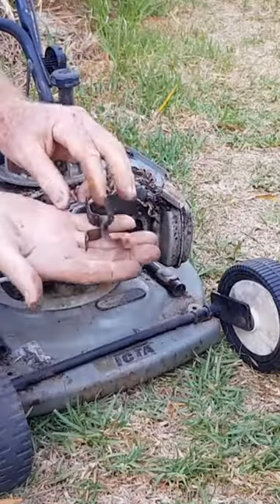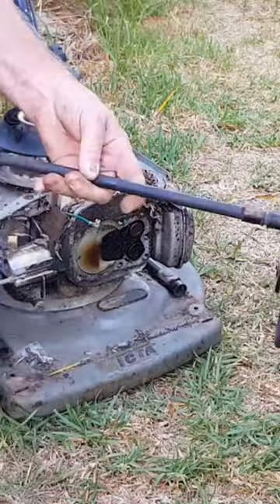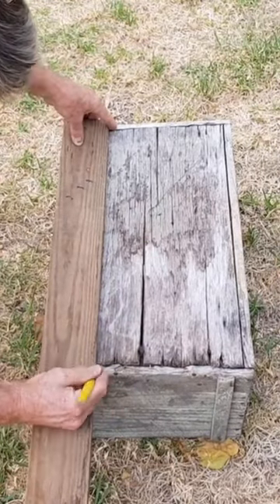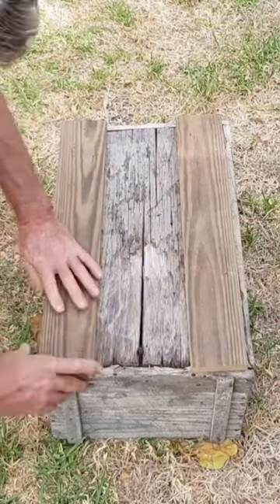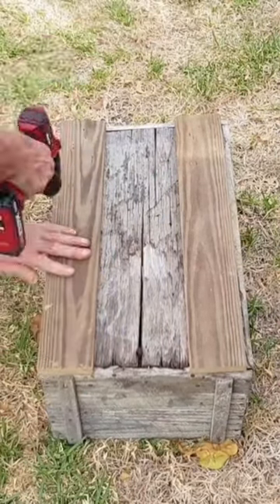All you need to do is take the axles off the old mower — we're going to use the wheels. It doesn't really matter if they don't roll. We're just going to reinforce the bottom of the box. This box I used was a little bit rotten, and we're just using some timber from a pallet, so very easy to get.